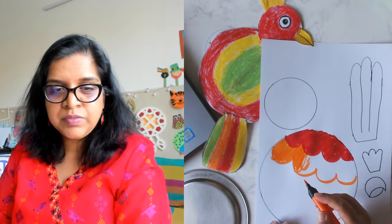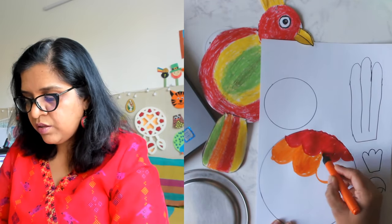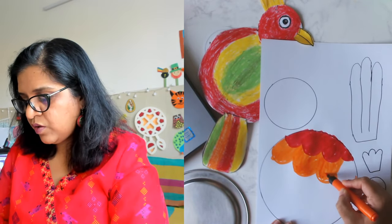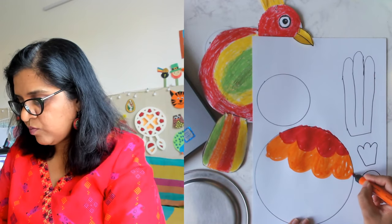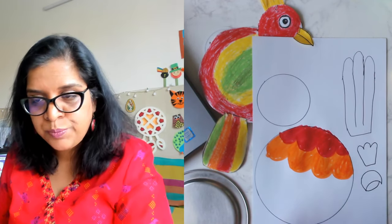Can you see it clearly? Like I said, let the color go outside — no problem. Let there be white spots — no problem.